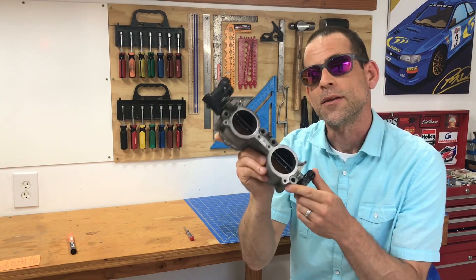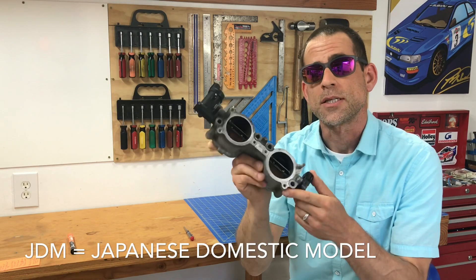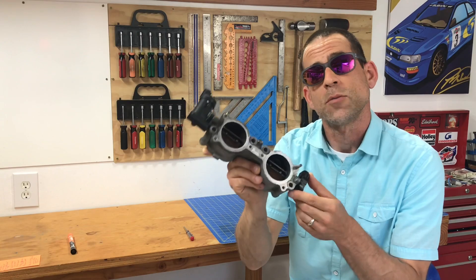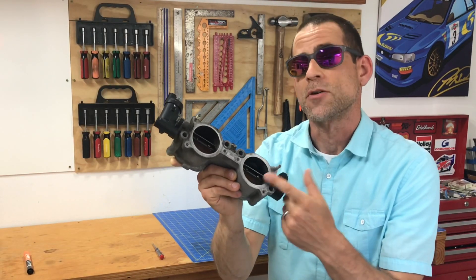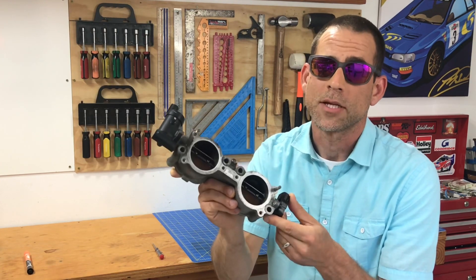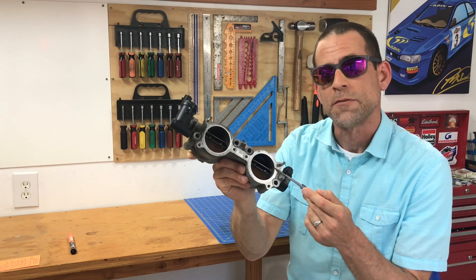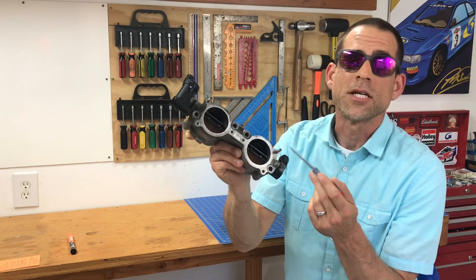That's essentially the only reason these butterfly valves are in these TGVs. It's also the reason you'll see TGV deletes on Japanese domestic vehicles — the emissions standards in that country don't require them on their engines, so Subaru chooses not to put them in. By that rationale, it certainly doesn't seem like these are necessary from a long-term performance or reliability standpoint.